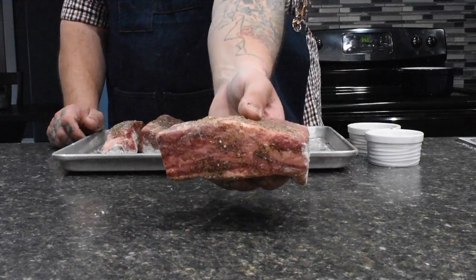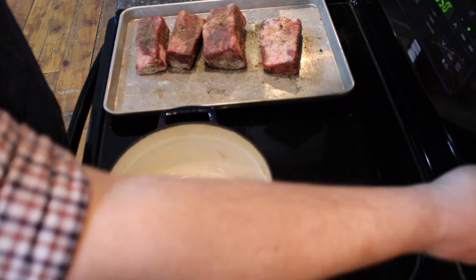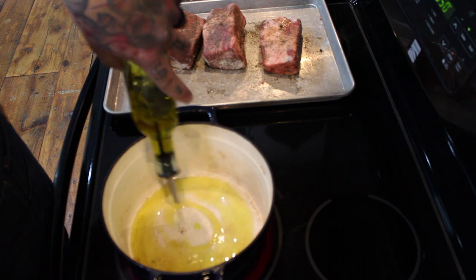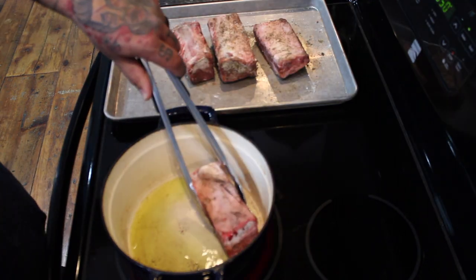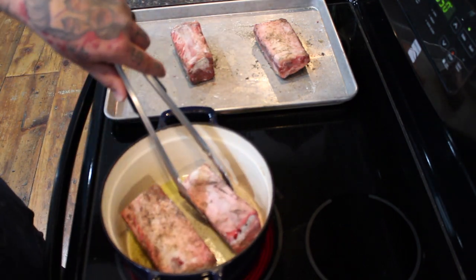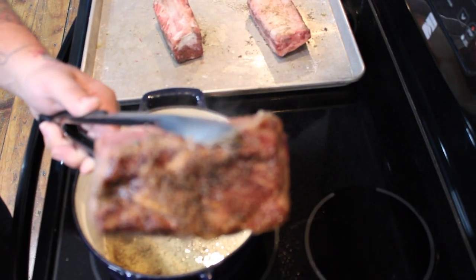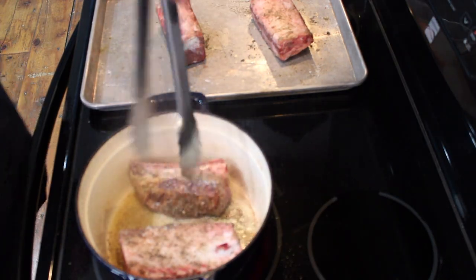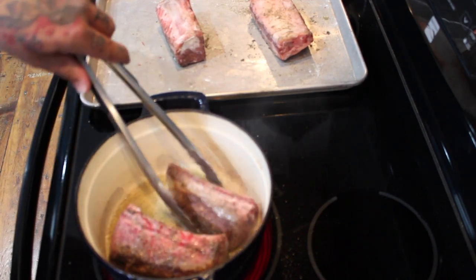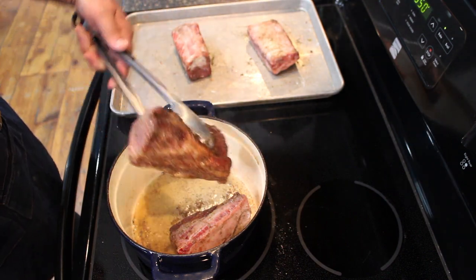Step two is searing the short ribs. With your heat on high, add about a quarter cup of oil to your pot. Once the pan is rip-roaring hot, add two of those short ribs at a time in batches. Get a nice hard sear on them, then spin them 90 degrees until all sides are golden brown and delicious.